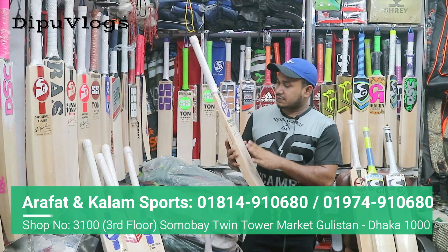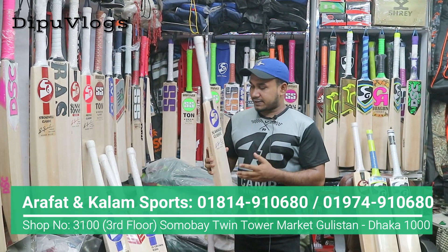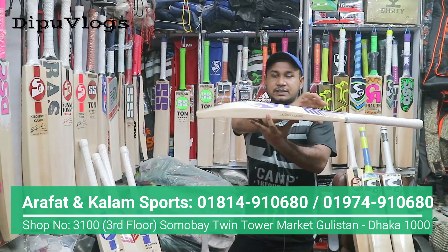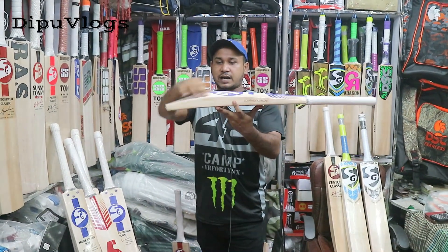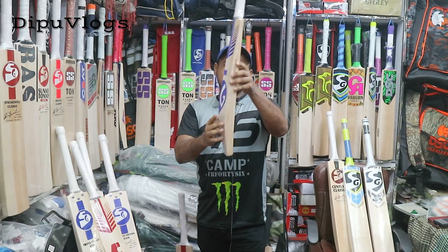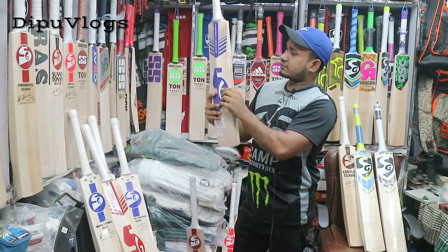Friends, I am very thankful to my friends. This is a HG Slimar Classic. This is a very popular bat. This is a body shape. This is a profile. The profile is very thin. This profile is very thin. And in this shape, this is not straight, this is not very curved.